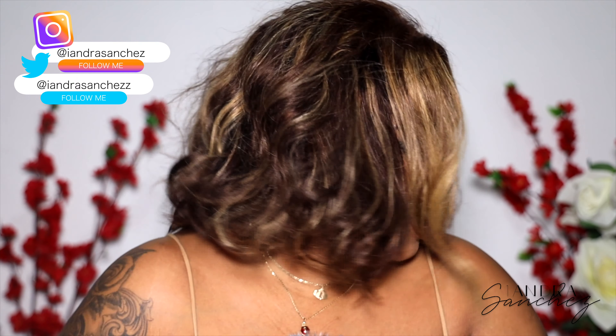So in today's video, I will be showing you guys how I got this bob unit to look so flawlessly. This is a closure wig, believe it or not. It's not a full frontal. I've never had closure wigs before, so this is my first time wearing a closure wig, and I have to say I'm really pleased, really happy with it. It will definitely be a wig you guys will see more of on my channel.